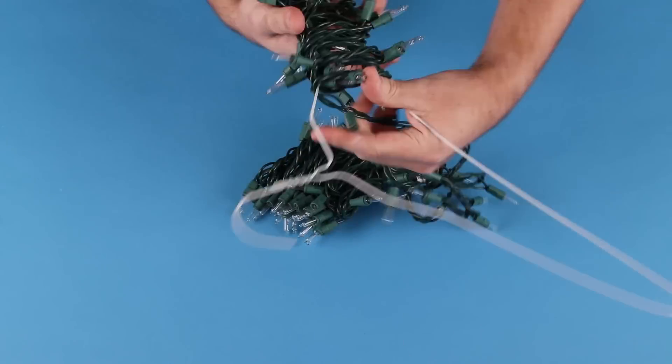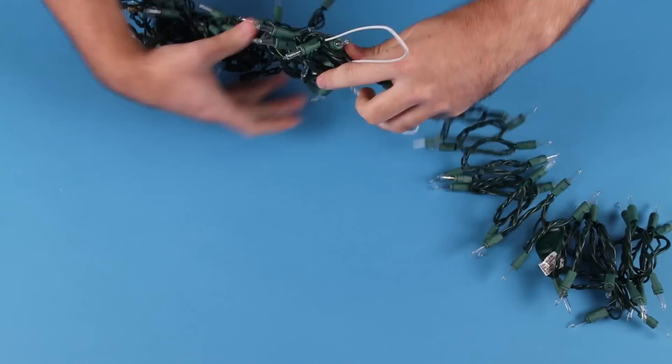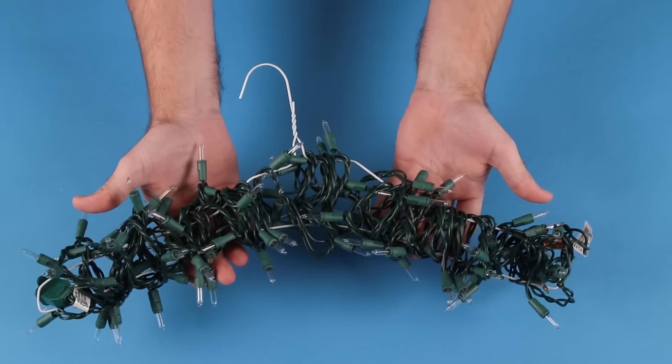How? What would you use that for? Like, put it on some trees. Dude, that's insanely cool. You're just a hater. Now you can enjoy some tangle-free lights from the warmth of your closet.